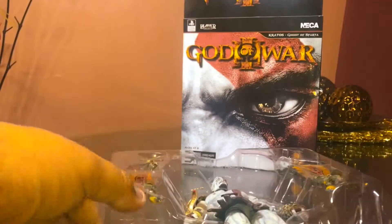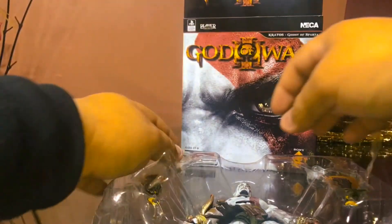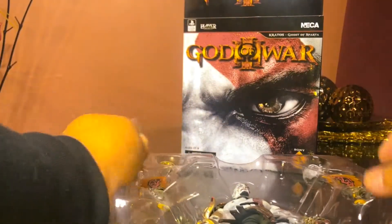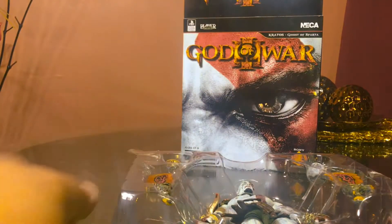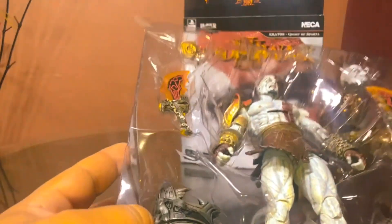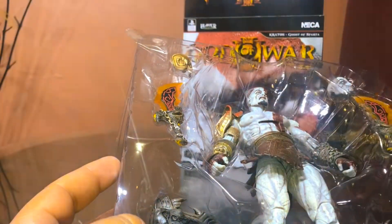I can't stress enough how careful you have to be with these NECA figures. At this point I believe NECA should just put a little crazy glue on the packaging, because the parts always tend to break — well, not always, but you know.